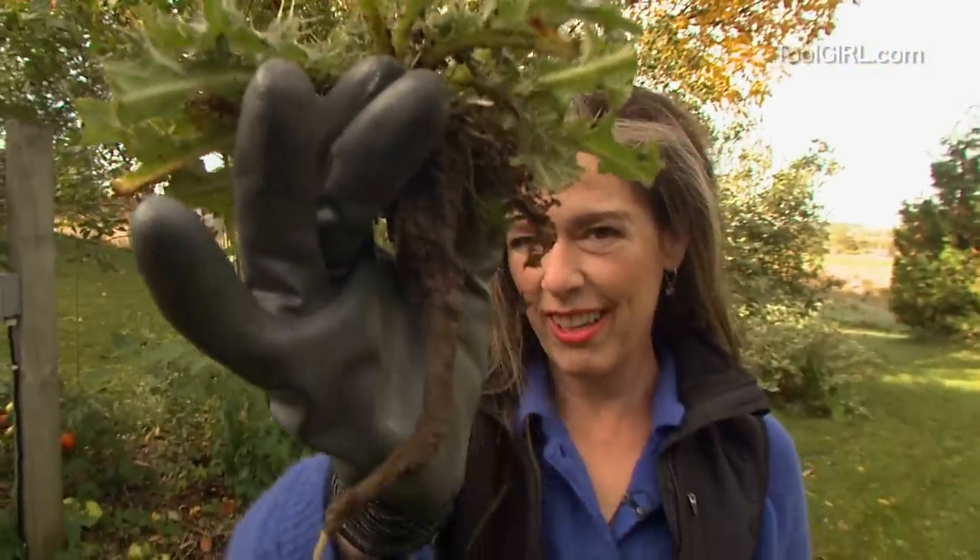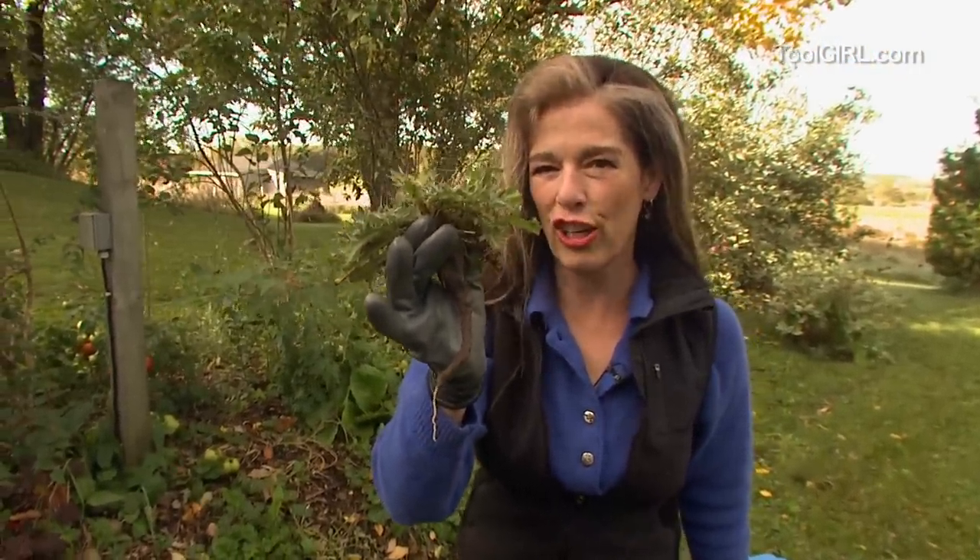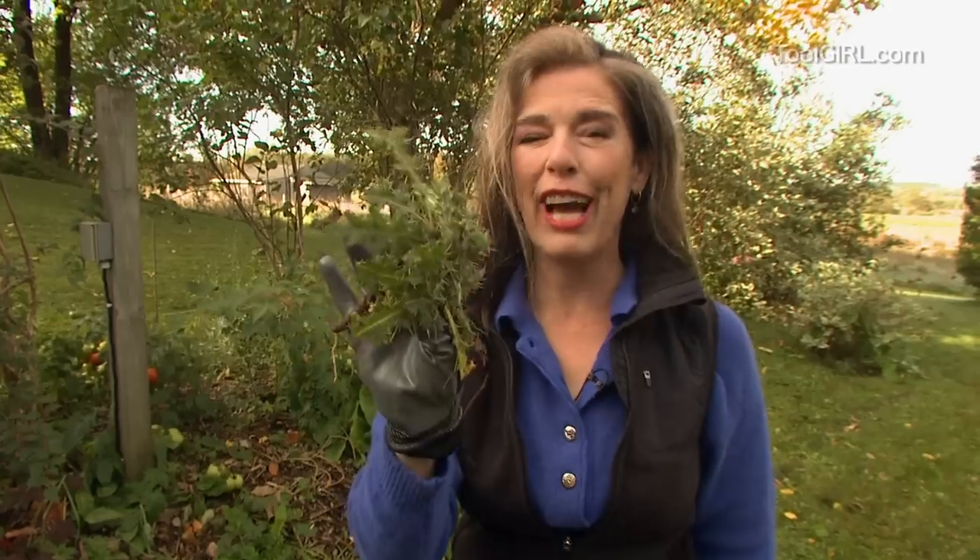This is Canada Thistle. This will sprout from a piece of root an eighth of an inch long. You've got to get rid of these. I'll show you how to do it in a non-toxic way coming right up.